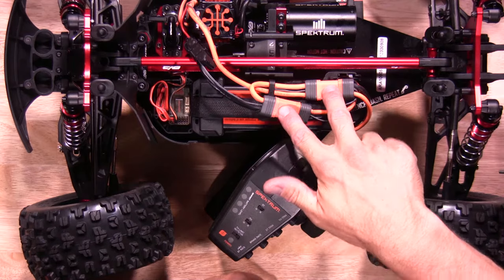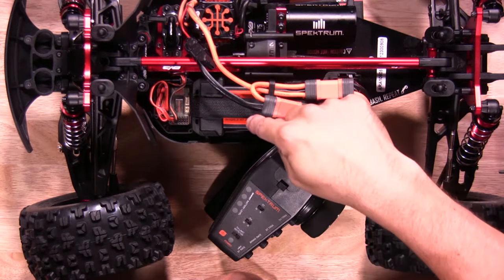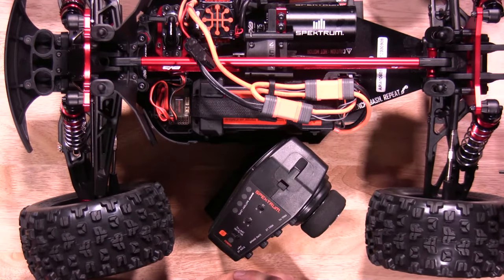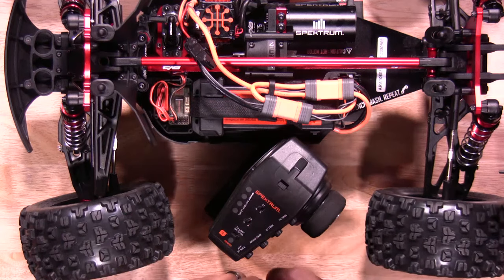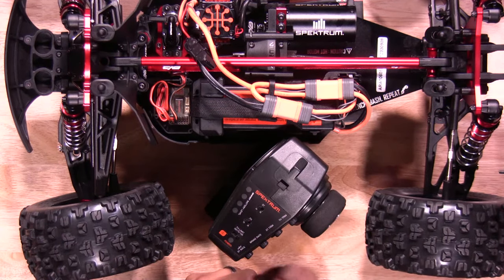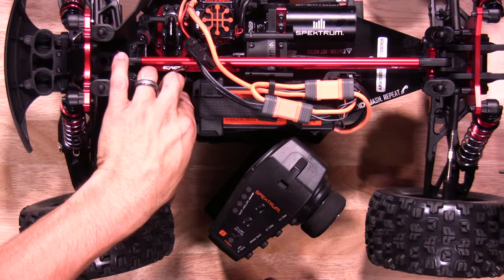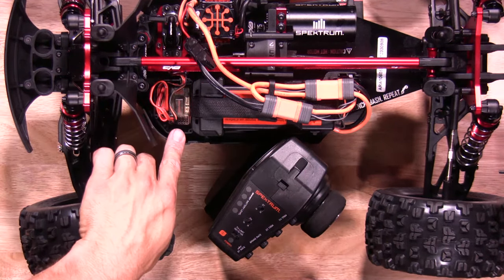You're going to plug your batteries in and turn on your ESC. It'll recognize how many cells you have. Once it recognizes how many cells you have, we'll put the receiver in bind mode. You'll push the actual Spektrum logo button — push it down — and the orange light will start flashing.